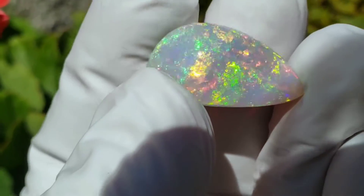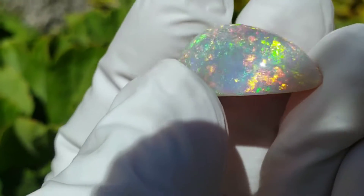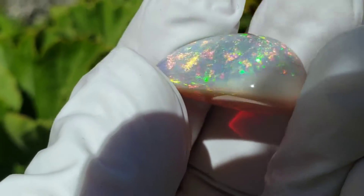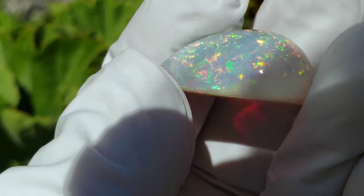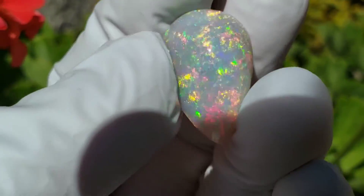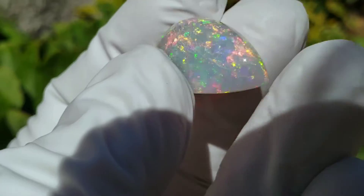It's a pretty even pattern. It has a little bit of a vein of micro pinfire right there on the side — several veins of micro pinfire. Other than that, very even pattern. Very full of glitter.